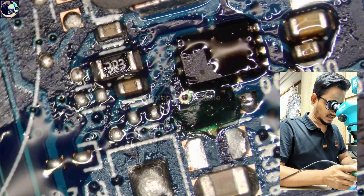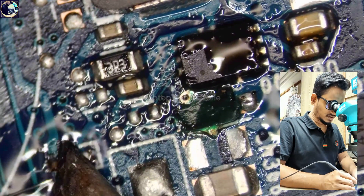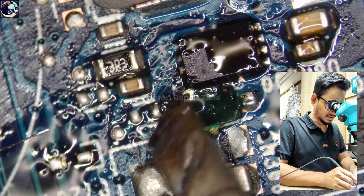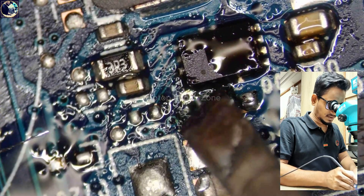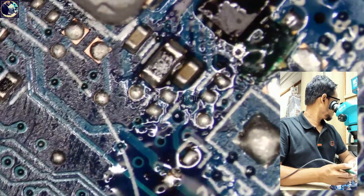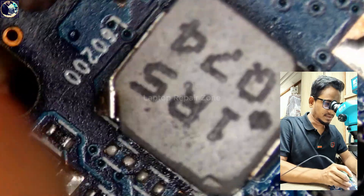I need to make two jumper wires to repair the cracked track. One jumper is here, and the other one is for the VIN supply — from here to here. Let's make this first.